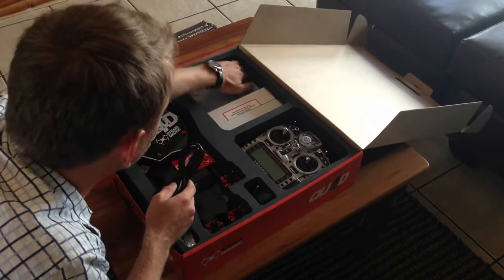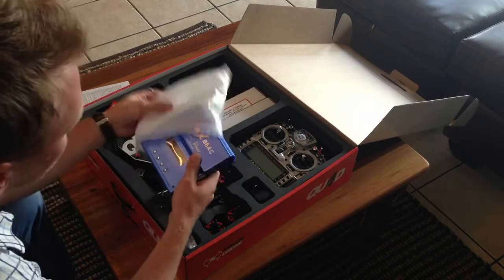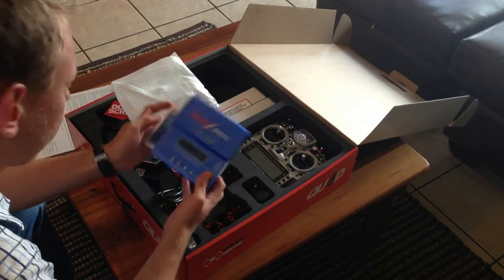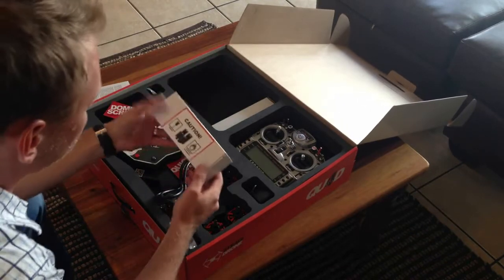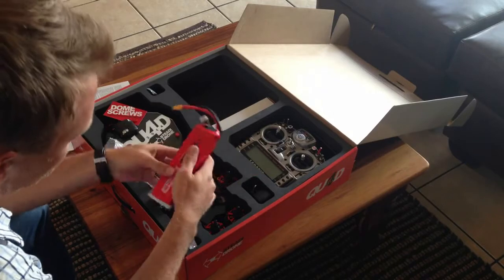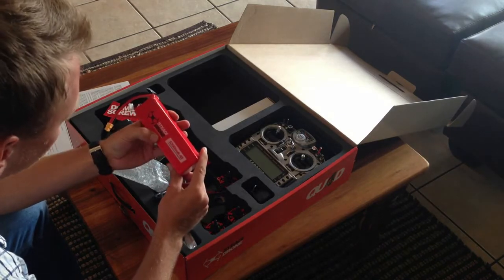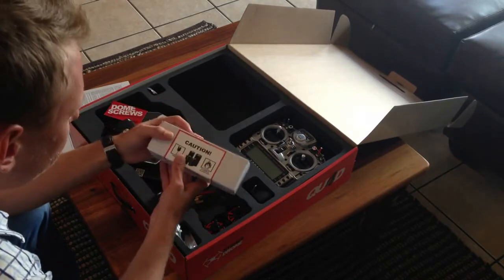Here we've got a very nice LiPo charger, the IMAX B6AC. Looks like a decent charger and it will be used to charge our 5200mAh 4-cell batteries. I'll read through the manual a bit later. There are some cables, and here we've got the batteries themselves — large 5200mAh 4-cell LiPo batteries. These should give us about 18 minutes of flight time. The first few times we fly, we'll keep it to about 10 minutes until I get used to the system. There's also a spare battery included.